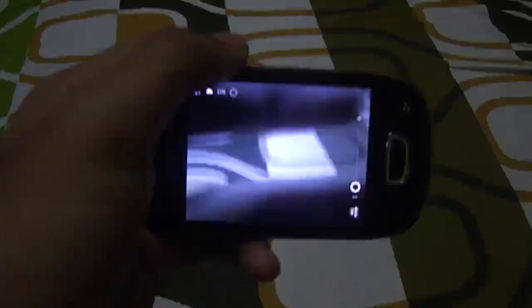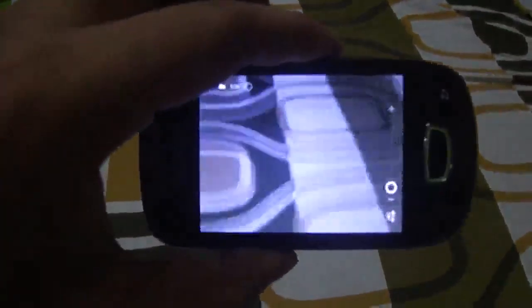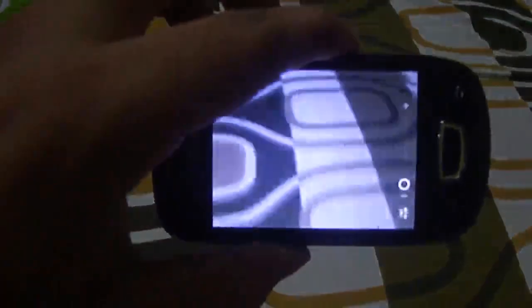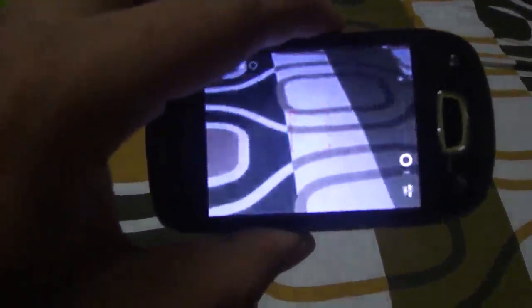Now let's open up the camera app. As you can see it takes a bit of time to load. That's the camera app, and there are no buttons to click a picture — all you need to do is press the power button and hold it until the red button box appears, then release it.